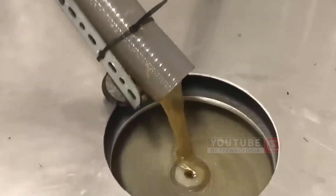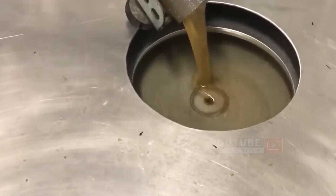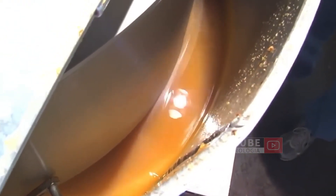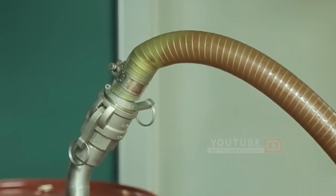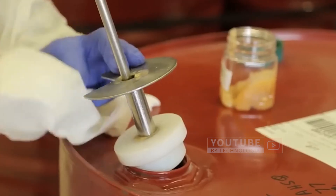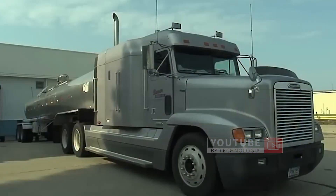When the separator rotates at high speed, the honey, which is heavier than the wax, moves to the outer wall through centrifugal force. After thorough cleaning, these empty nest boxes are stored for the winter. The extracted honey is stored in 2,500 storage tanks and can produce up to 27,000 kilograms of fresh honey. The honey is then poured into a stainless steel tanker truck by means of a pump.